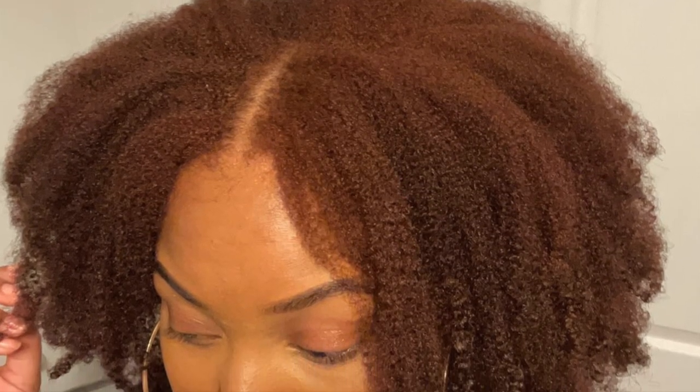Thank you guys so much for watching. Please like, comment, and subscribe, and here are some pictures just to see it in different lighting.